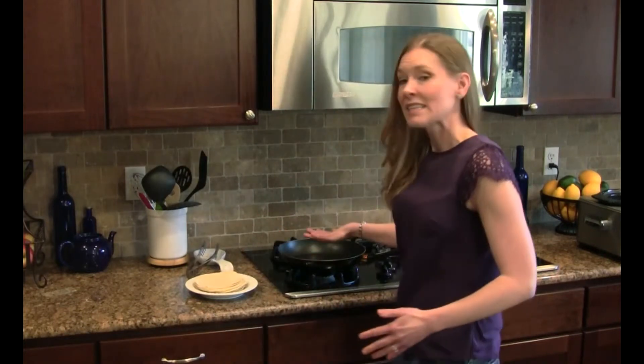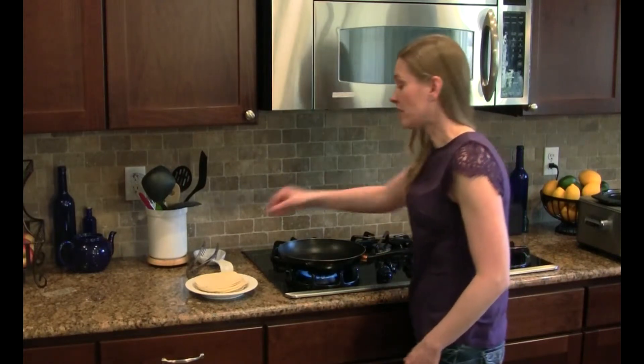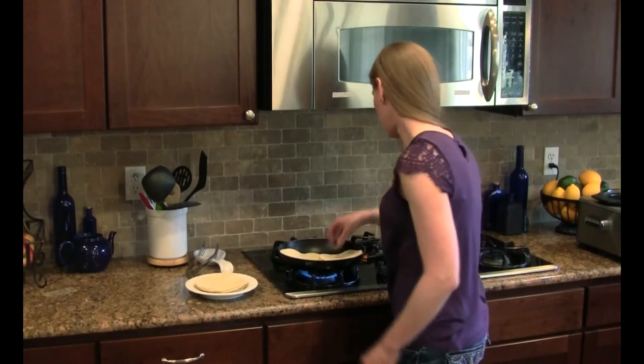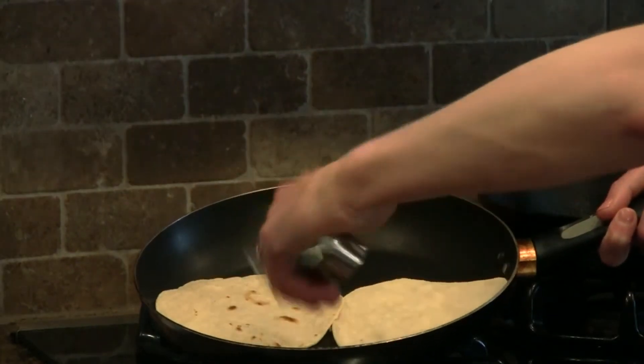The last step to our taco recipe is to warm the corn tortillas. We don't want to skip this step because not only does it add great flavor, it also makes the shells more supple and less likely to fall apart when eating. We're going to place a non-stick skillet over medium-high heat, then add a few shells and cook them on each side for 45 seconds to a minute, or until nice golden brown spots form. We're going to keep these tortillas warm until we have ten ready to serve.